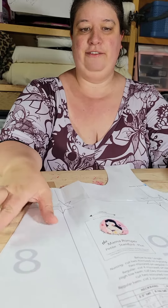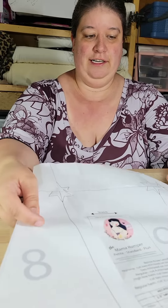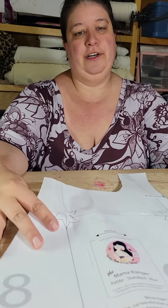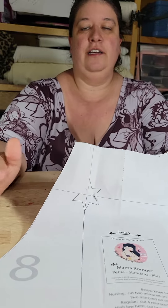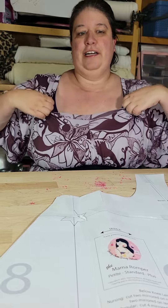I'm sure you guys are all wondering if you can make the Mama Romper in wovens. There are some really nice lightweight wovens out there, good for summer. The problem is if you make it as-is, you're not going to be able to get it on over your hips, because the neckline is designed to be stretched as you put it on.